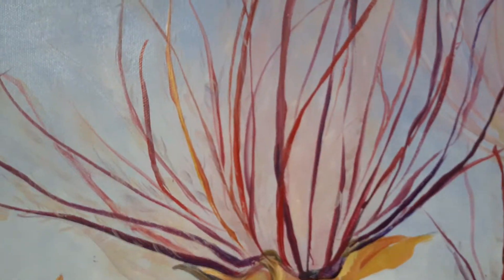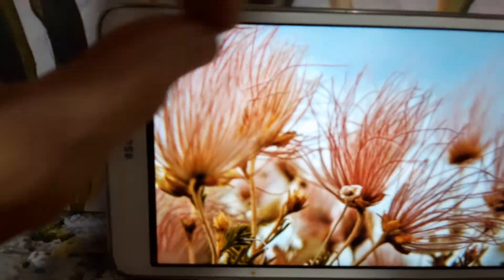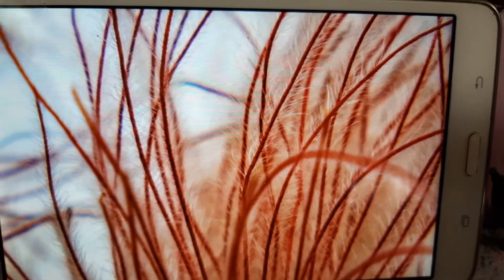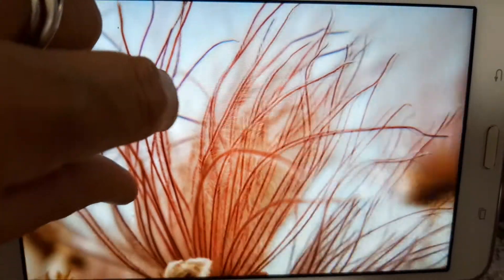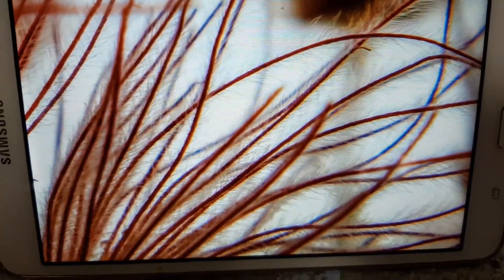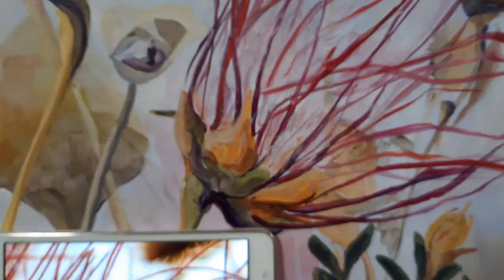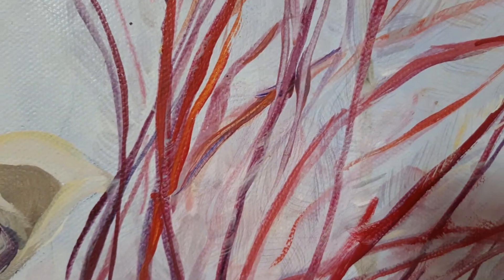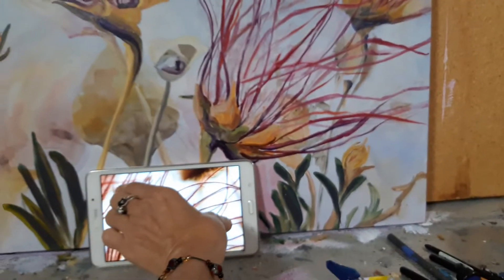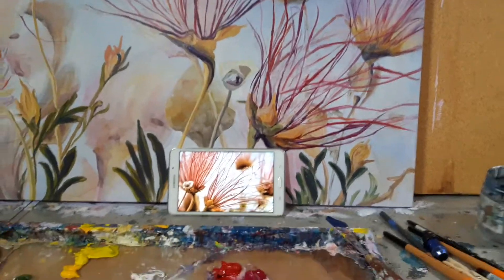I'm working at building up more of the detail that goes in here. If I zoom in, you can see all those hairs — that's what's making up the mass and volume in here. Sometimes you can see through it but it's still there. Without it the painting was really lacking, so I'm going in and figuring out how that needs to be added.